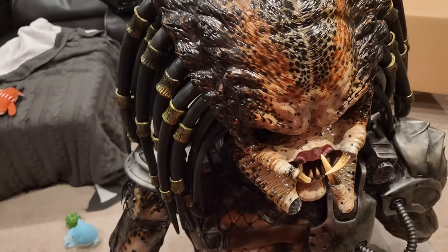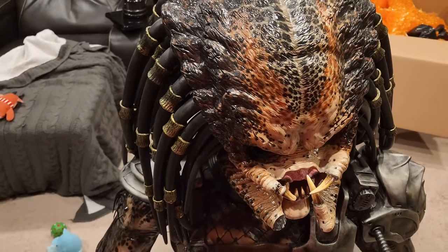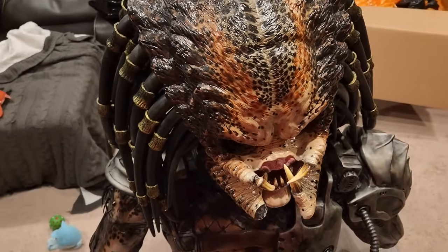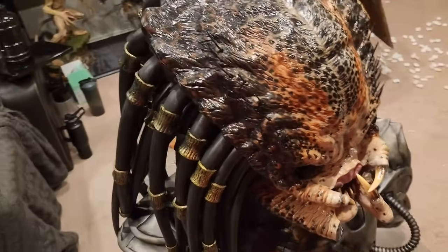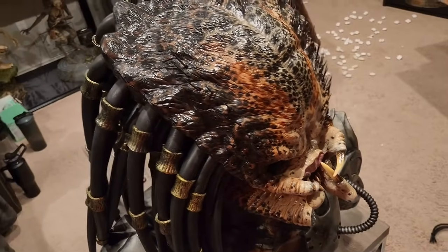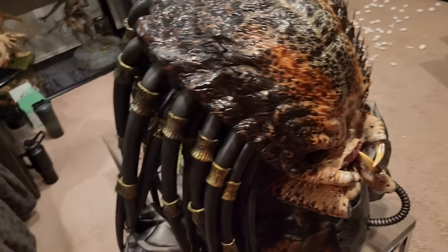I almost feel like with the teeth they should maybe consider something different — it's always the mouth that breaks. Even on my Prime One, if you guys remember, my open-mouth bust arrived broken with the teeth. It's just such a delicate piece because it's protruding teeth.